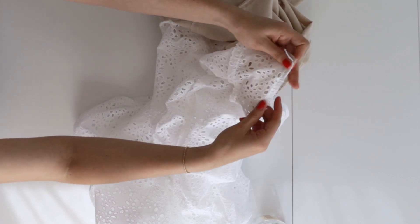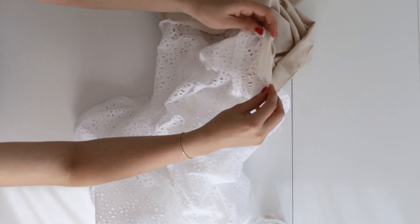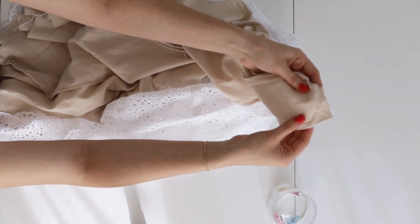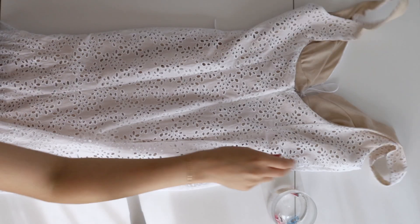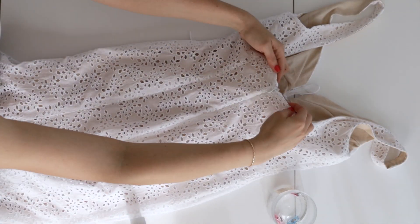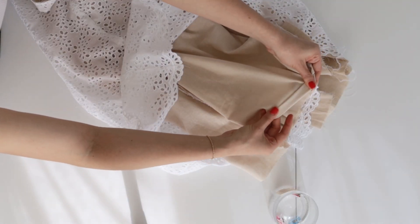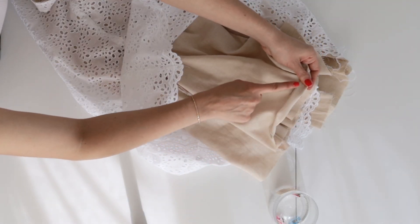Now it's time to close those top edges of the corner that we left open while sewing the lining to the dress. Once you've sewn that in place, clip the edges to make the corner sharper. Next, hem the dress by folding up a quarter of an inch and then 5/8 of an inch, and sew it in place.